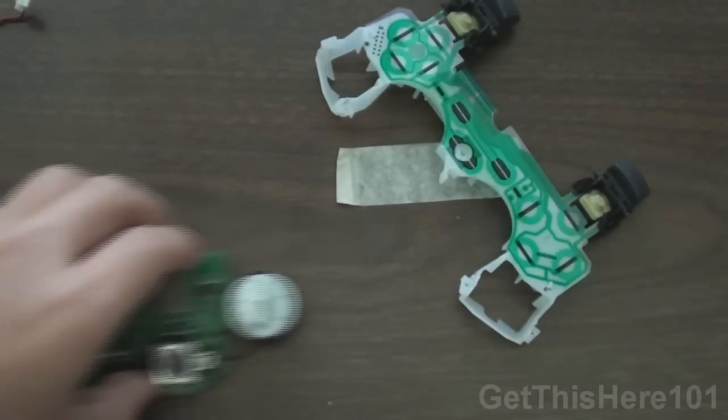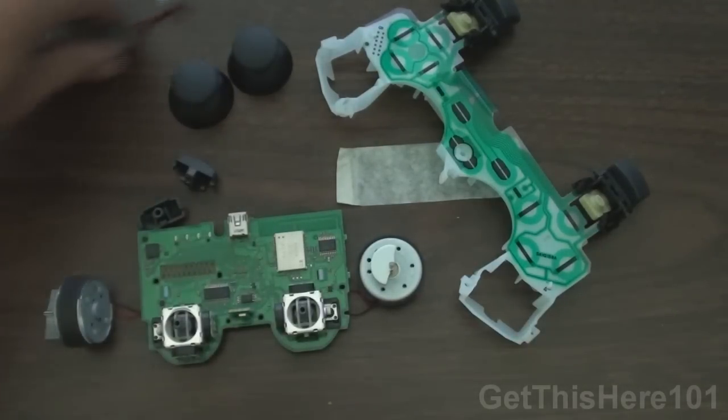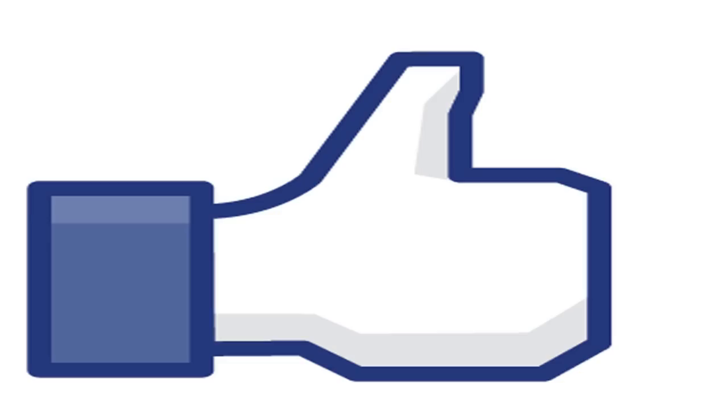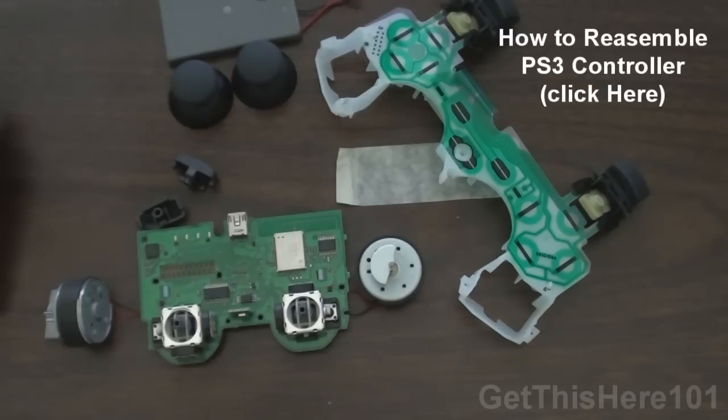So that is how you disassemble your controller, guys. Thank you for watching — this is GetThisHere101. If this video helped you, please give it a thumbs up. If it didn't, please give it a thumbs down and tell me any questions you have on how to disassemble this controller. Thank you guys for watching — I'll see you guys in the next video.